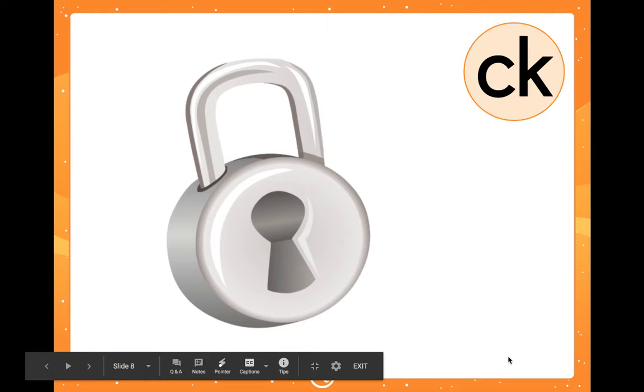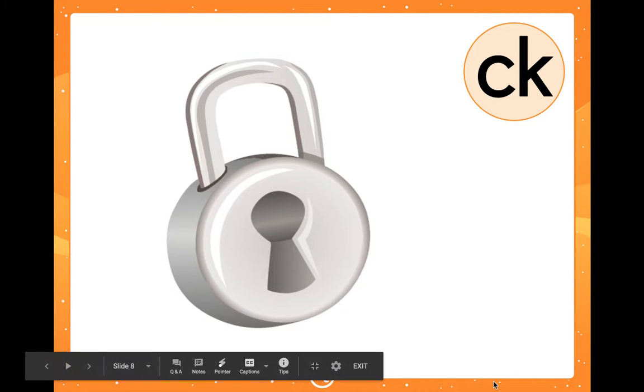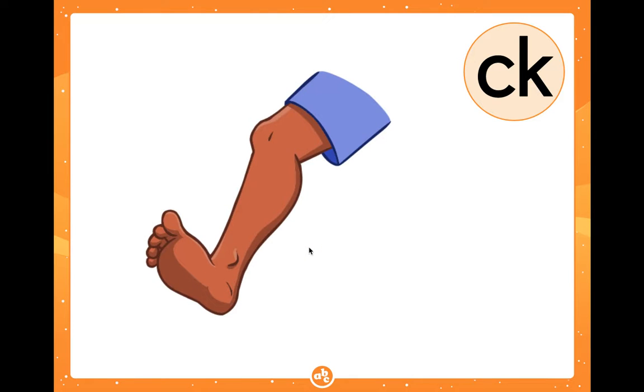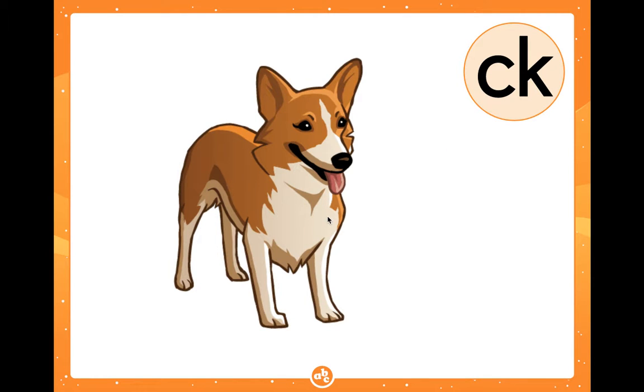Say the name of this picture at home. Right, it's a lock. What does this word end with? It ends with CK. How about 'kick'? What does 'kick' end with? It ends with CK. How about 'lick'? Look — the puppy dog has his tongue out, he can lick. He's a little licker. 'Lick' ends with CK.